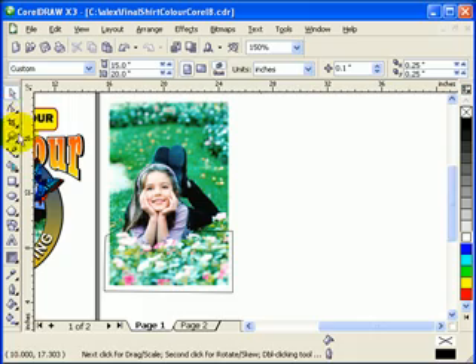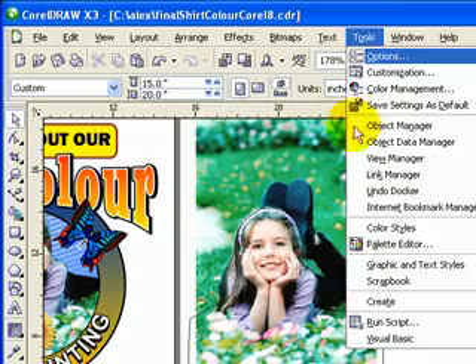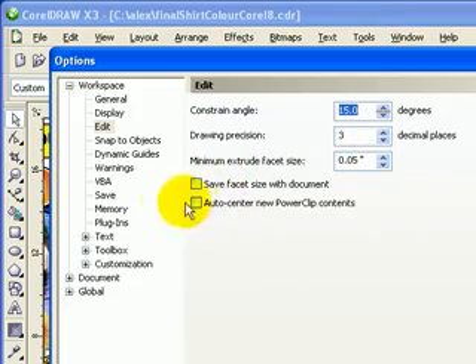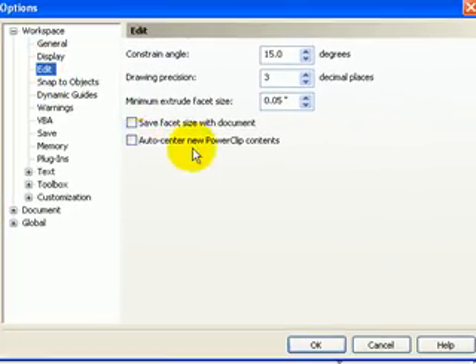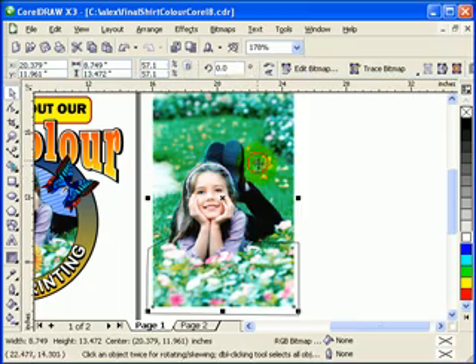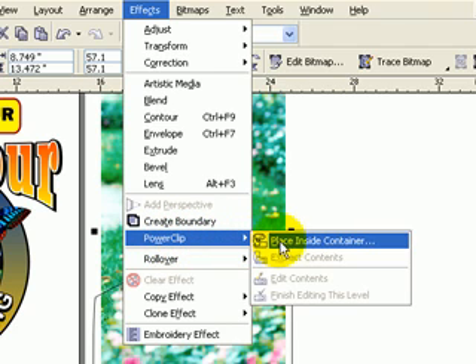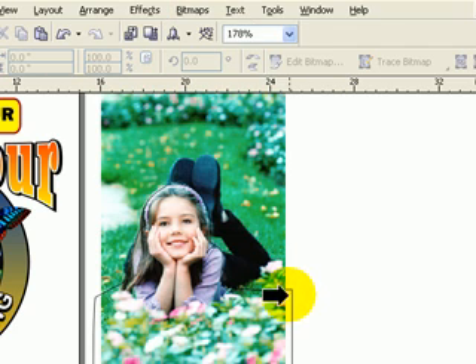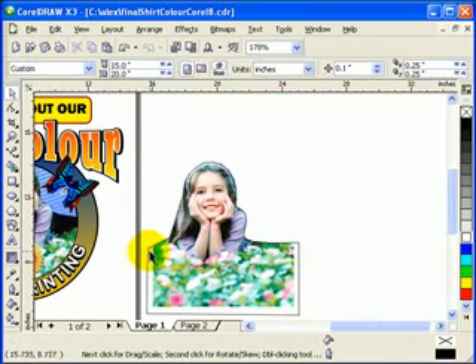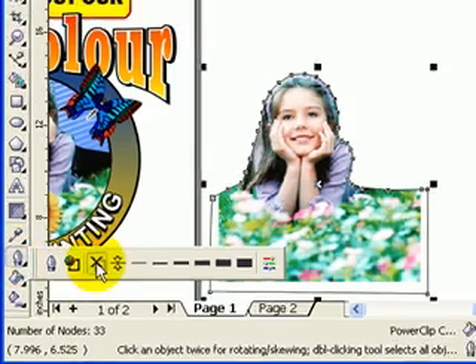Before we do the power clip, make sure in Options — when you click on Tools, go to Options, then click on Edit — make sure Auto Center New Power Clip Content is unchecked and click OK. Now you're going to power clip this one. Click on the photograph and go to Effects, Power Clip, Place Inside a Container. My container is this one. Click there. If you want to remove the outline, go to your outline tool and click X.